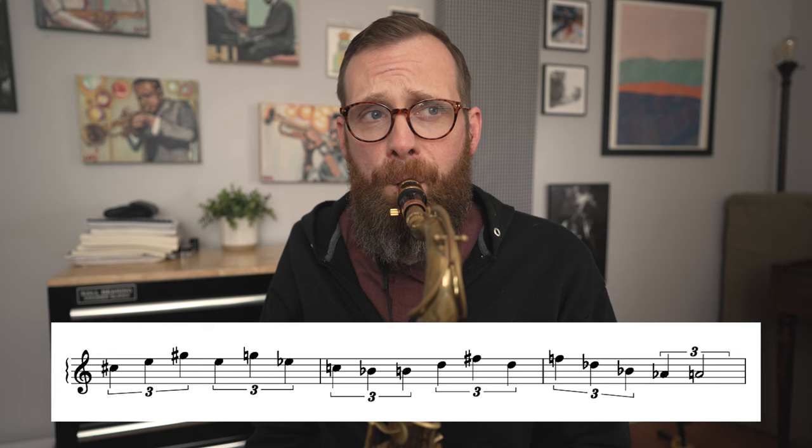I mentioned that I want to work on some triplet subdivisions. I'm going to start with quarter note triplets, and I'm simply going to play that same collection of notes — but instead of playing it in eighth notes, I'm going to play all quarter note triplets. It's going to take something I know really well and flip it on its head, because where the notes line up in the bar and the arpeggiation of these different chords are going to happen at completely different times. Here's what it sounds like to just play straight up quarter note triplets using that same line. Sounds totally different, doesn't it? Now I'm hearing that collection of notes in a completely different way, which is awesome.